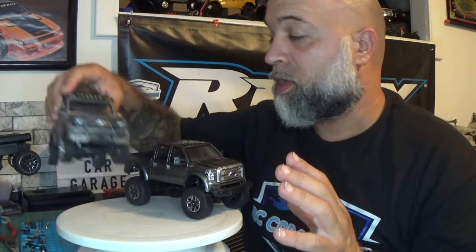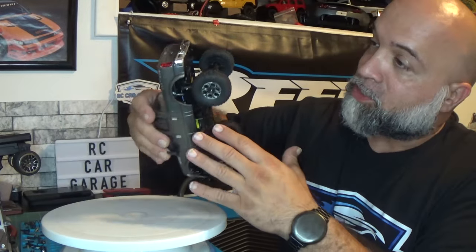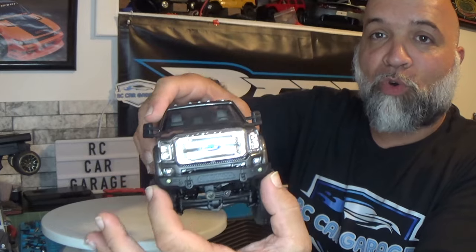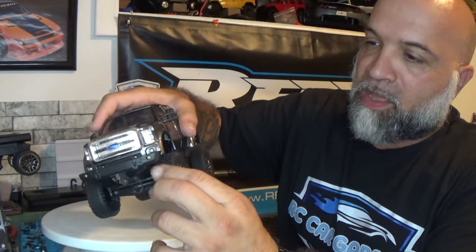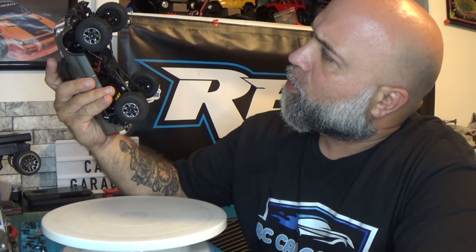Pinecone Models really details their bodies very nicely - this thing just looks awesome. I'm a Ford guy, that's why I chose this, and it just looks absolutely fantastic. On the back you have light buckets, you have light buckets in the front, and you also have lights on the bumper. The tires feel nice and soft - how well they'll do off-road I'm not sure, but we'll see. The chassis kind of reminds me a little of the SCX24, sort of.